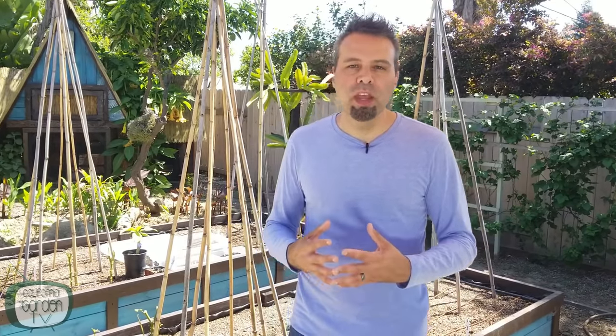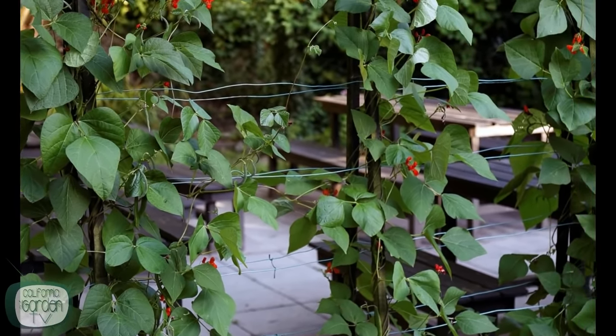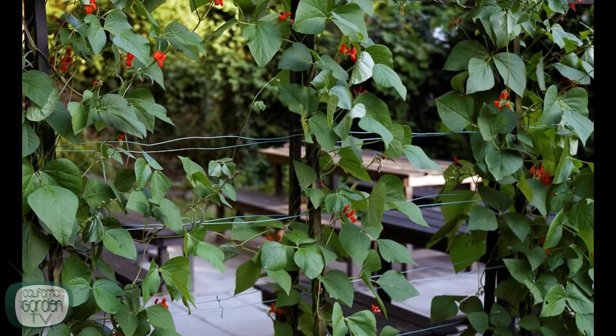Some legumes are better at fixing nitrogen than others. Peanuts, soybeans, and fava beans can fix all the nitrogen they need. But regular garden beans — green beans and things like that — do fix nitrogen at their roots but not enough to get them through. Most of the time, if you've prepared your soil with good organic matter like compost, that will provide all the extra nitrogen they need. If you find your plants turning yellow or not producing many flowers, you can supplement with a liquid seaweed or liquid tomato fertilizer and that will give them everything they need.